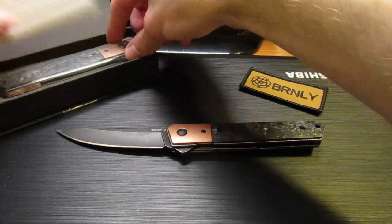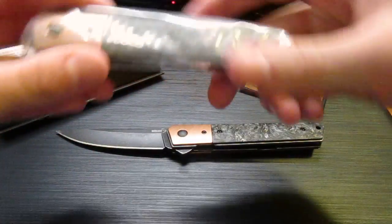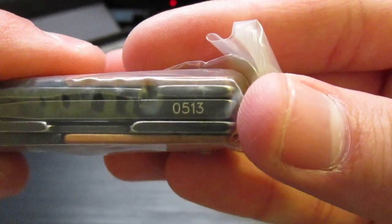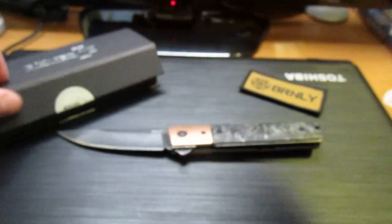I bought two — because why not? It's a Blade HQ exclusive. I bought two. This one I'm keeping completely wrapped because it is number 513. Anyone that knows me knows I like superstitious numbers — anything with a 13, a 666, a 7 — got to keep it sealed. Not that I wouldn't use it, but I just wanted to buy two.